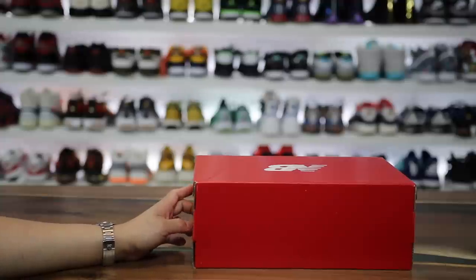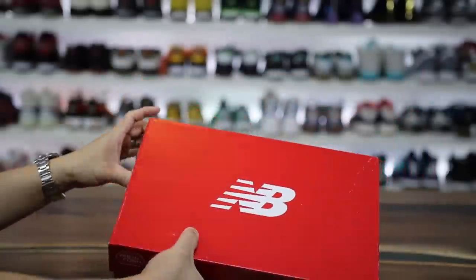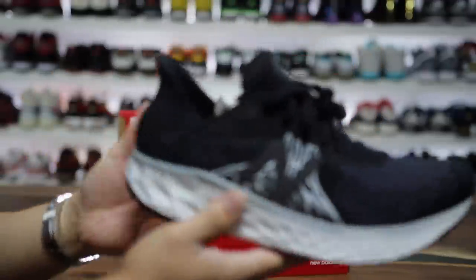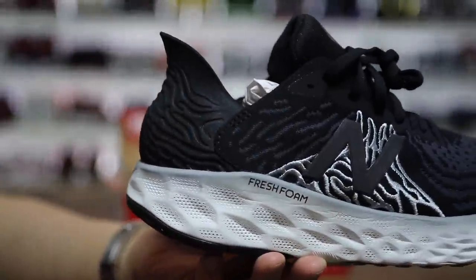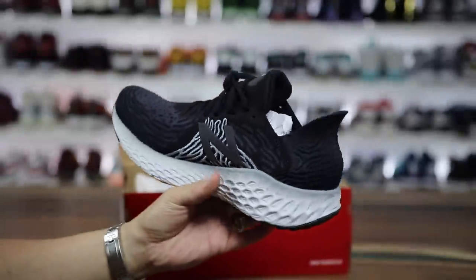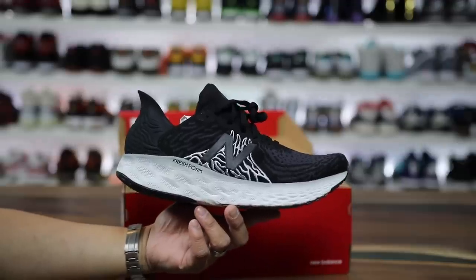I bought a pair of sneakers that I was really curious about and wanted to give you guys a review of them from a lifestyle perspective. It's a brand new running sneaker from New Balance, and it has this technology called Fresh Foam — but this is a revised version called Fresh Foam X. I wanted to see what the buzz was about and see if this was actually a shoe I could wear casually.